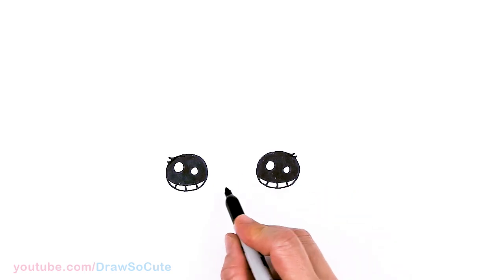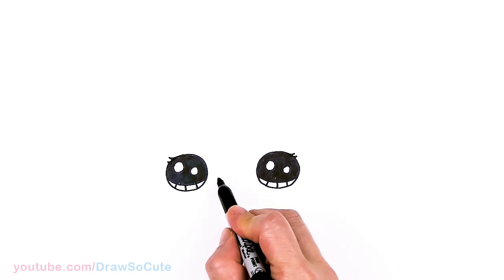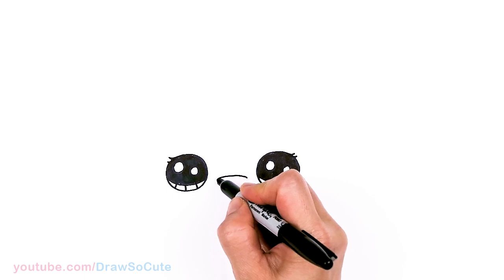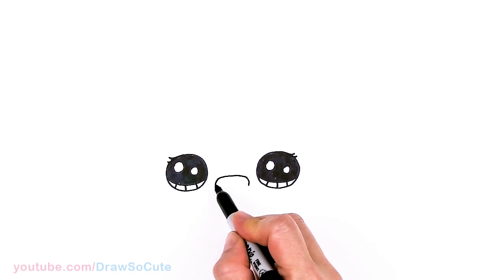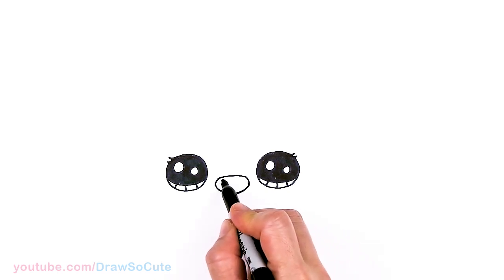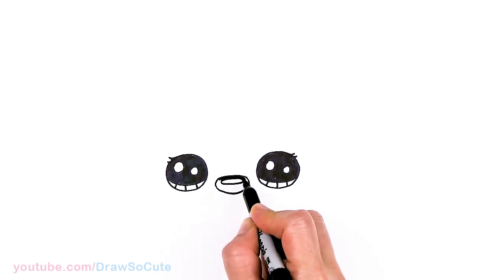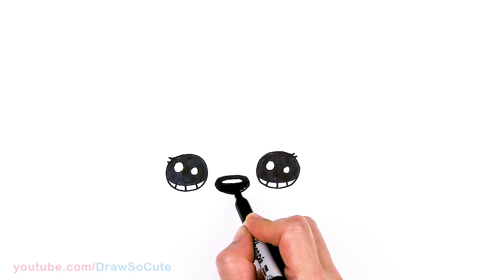Let's come to the center between the eyes and draw the little pug nose. I'm just going to start with a curve right in the center, round it off, bring it to the center and up, and then come in here and give it a little highlight — just another oval in there.